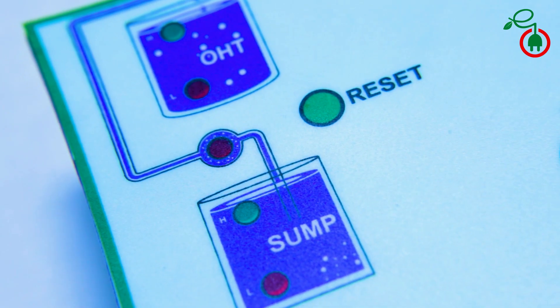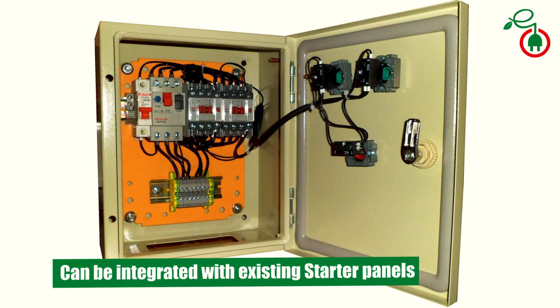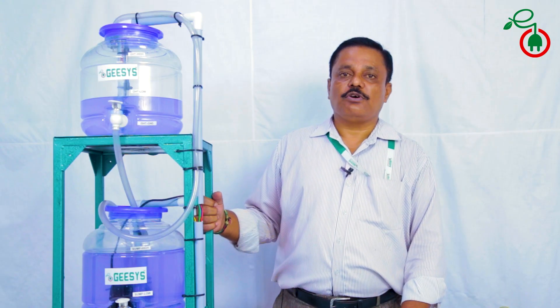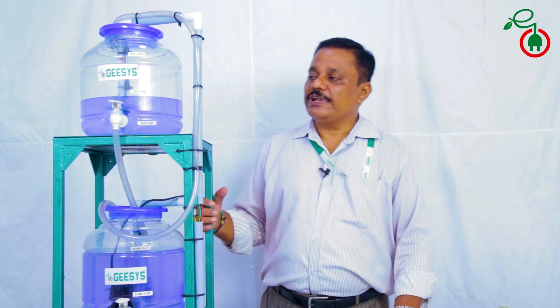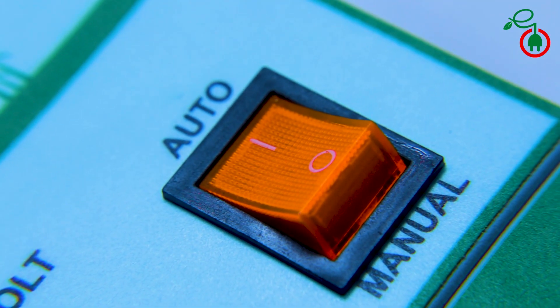A simple reset switch manages the rest of the operation. One more advantage of our system is that it can be integrated with existing starter panels. It will control the switching on and switching off of the pump controller without any difficulties, and it also has a manual mode operation feasibility.